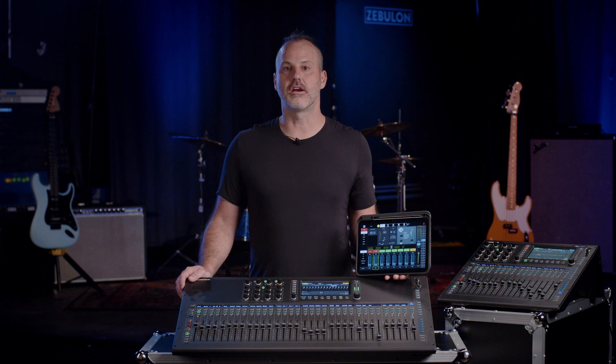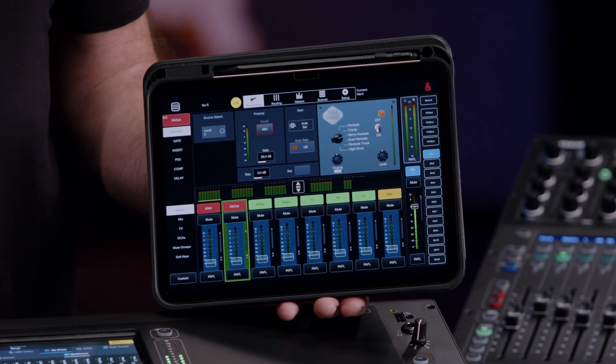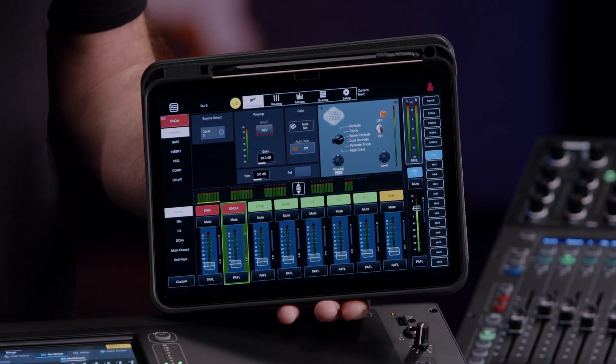In keeping with the entire Allen & Heath line of mixers, we have wonderful apps to assist engineers and musicians. We have the Cue Mixpad app, which gives engineers remote control over the system as they walk around the room. We also have the Cue4U app, available on iOS or Android, allowing musicians and performers to control their own monitor mix.